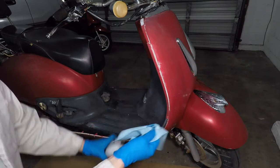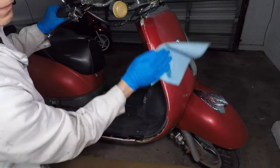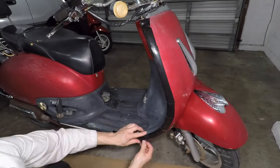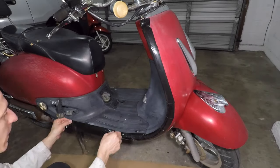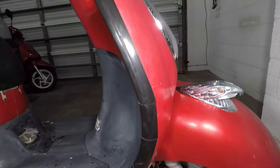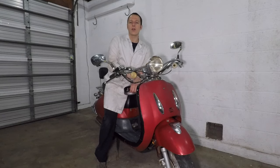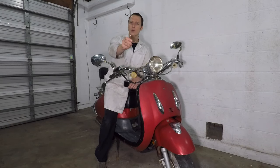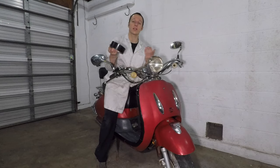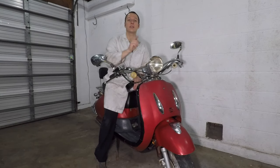I lied about not giving you a tutorial on duct tape. Clean the panels with alcohol. This plastic is old and brittle, so adding screws doesn't really work — duct tape is really the best option here. That tape looks great! So, what did we learn today? You can start your scooter with a piece of wire, and you can fix it with duct tape. That's all I have for now, and I'll see you guys in the next video.